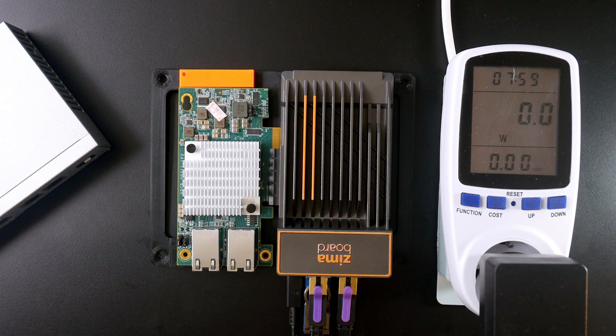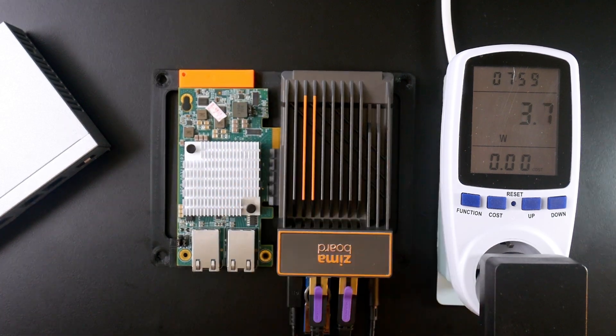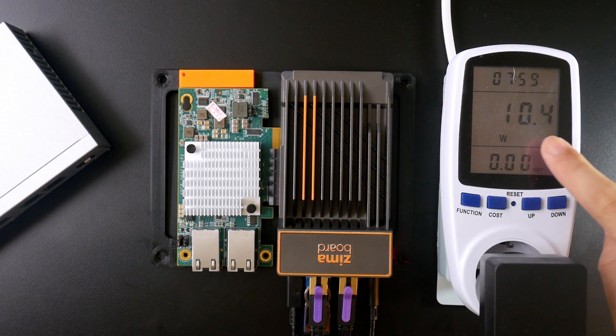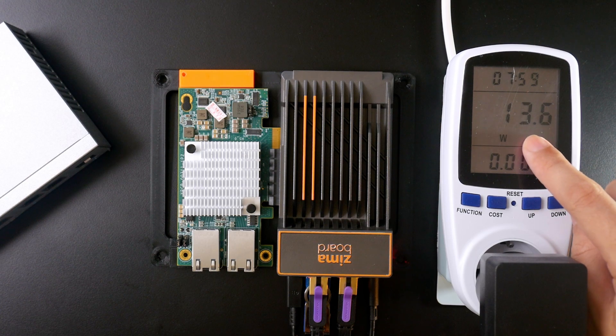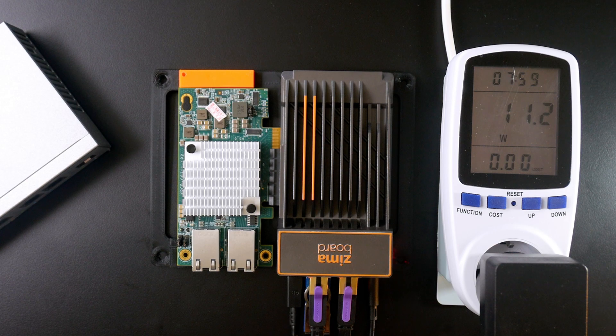Let's power on the Zemable and check the power consumption. Right after plugging it in, the power consumption jumped to 13–14W, and then settled back to 11W. So we can see that the power consumption of this little network adapter with just two ports is quite significant.